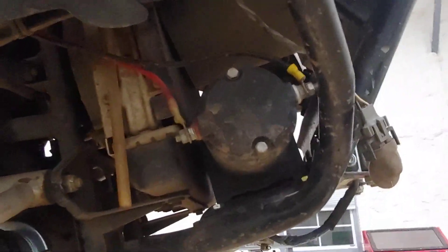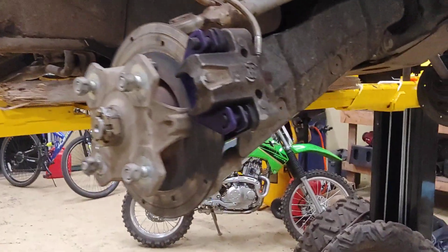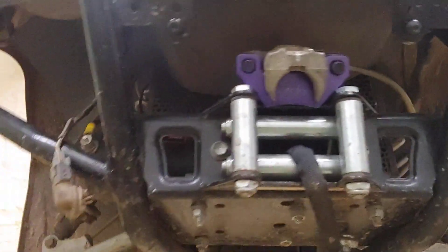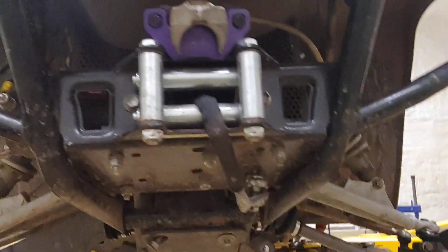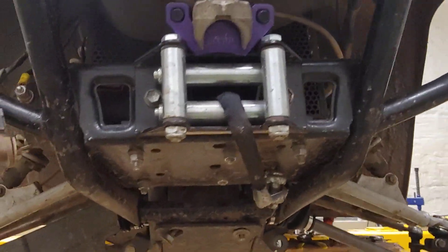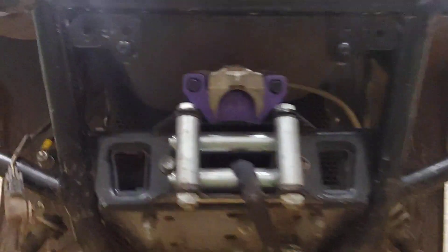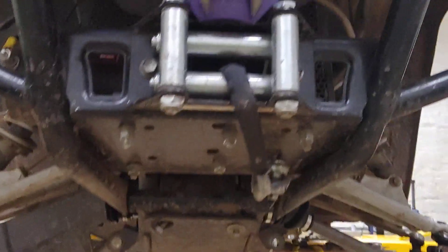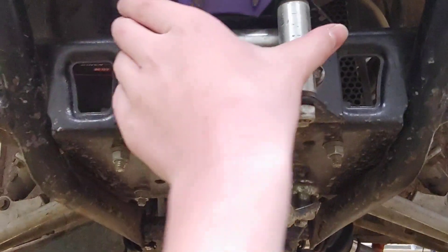We've got the new CV axles and shaft on that side and this side. We got the winch — there's no problems with it, it's perfectly fine. We just put the winch on about a few months ago. This is a new brake pad too — we're using the purple version ones.